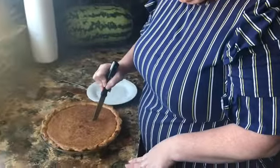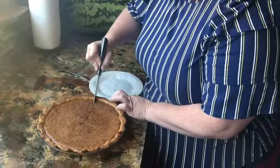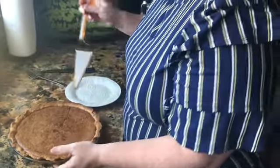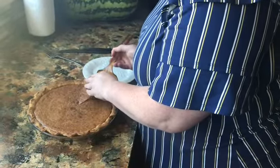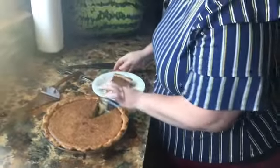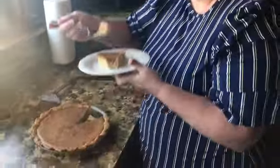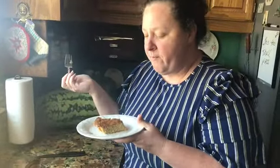We're going to give it a little test. It feels firm just like a pumpkin pie. I wish I had some whipped cream, but I don't. See how firm that is? It's delicious — just like the lady said. You wouldn't know it wasn't a pumpkin pie unless you tell them. Keep that your little secret. Absolutely delicious. Thank you for watching, see you on the next video.